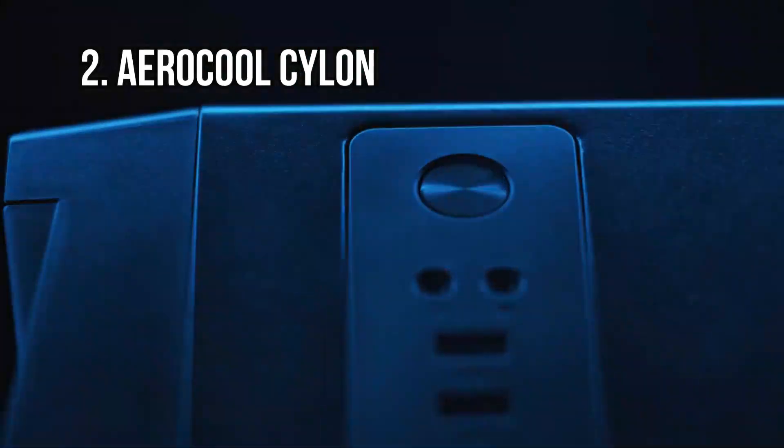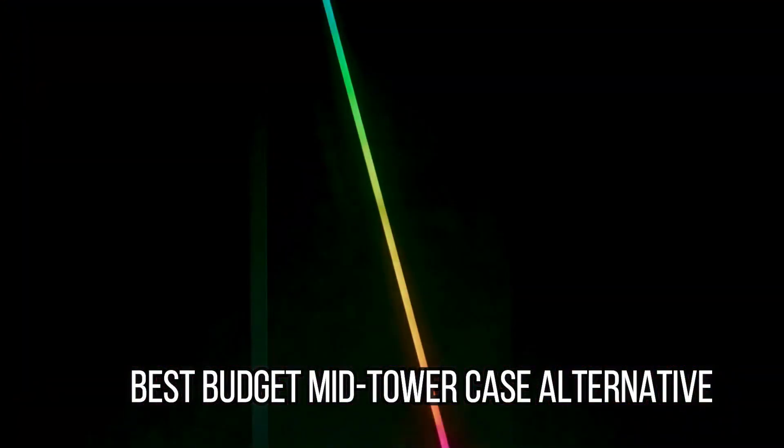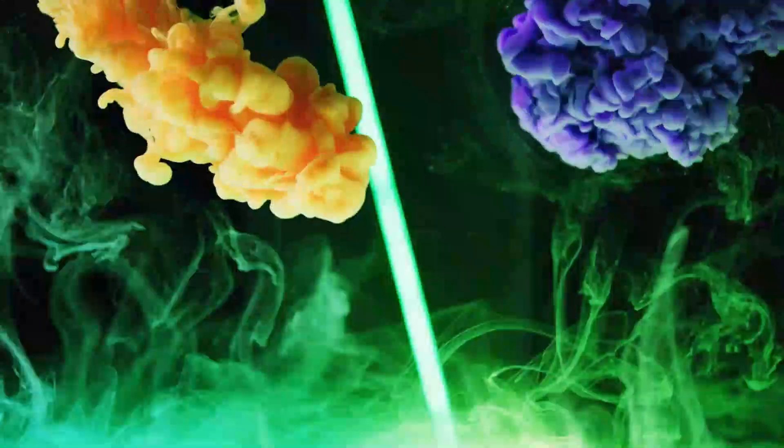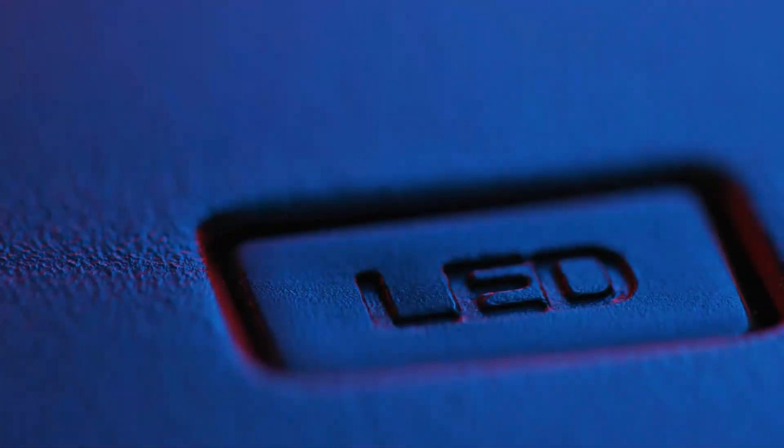At number 2: the AeraCool Cylon, Best Budget Mid-Tower Case Alternative. Budget cases and RGB don't often go hand-in-hand, but there are always exceptions, and the AeraCool Cylon is a perfect example. If you're after a good-looking PC case on a budget, then the AeraCool Cylon is the one for you. The most eye-catching feature is the diagonal RGB slash on the solid front panel.